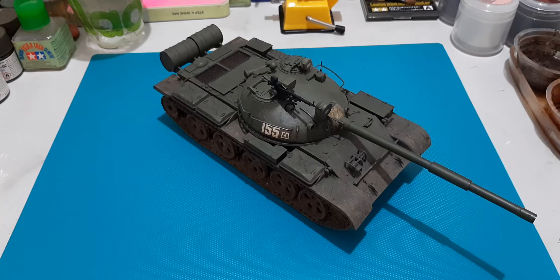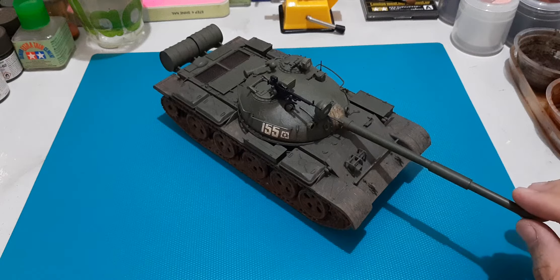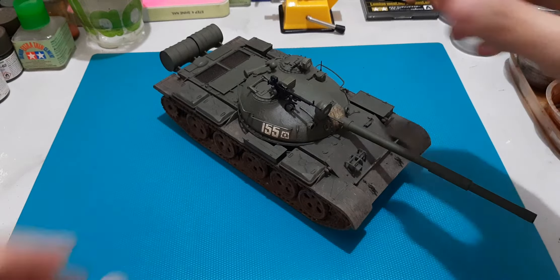Good day everyone, welcome back to the channel. As promised, I'd be covering in today's video one of my latest finishes, the Tamiya T62A. In my video which covered the box review, I did mention that there were some parts that we had to correct with the kit to make it at least fairly accurate for a T62 tank.